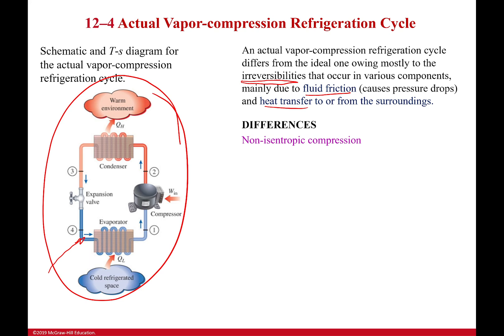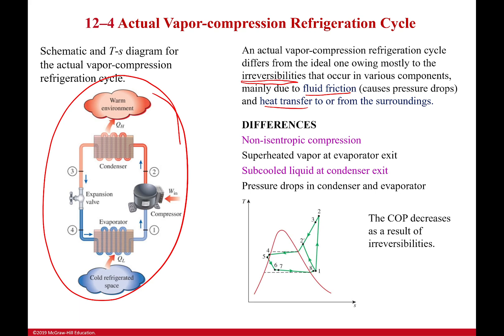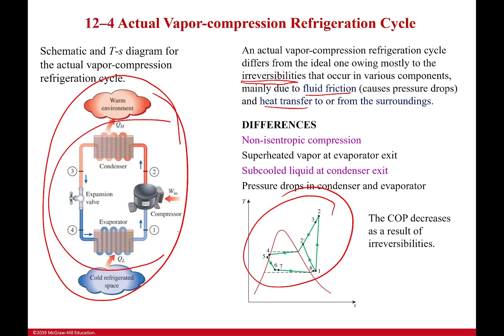In the actual cycle, compression is not isentropic — it can be close but won't be. At the evaporator exit, I might still have superheated vapor rather than a perfectly saturated vapor. At the condenser exit, I won't be a saturated liquid but actually a subcooled liquid. Finally, in both the condenser and evaporator there's a pressure drop due to fluid friction, so the pressure at one end differs from the other — how much depends on the tube length.